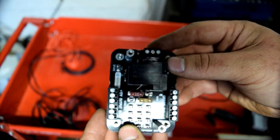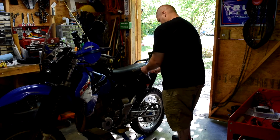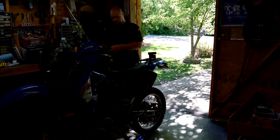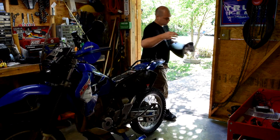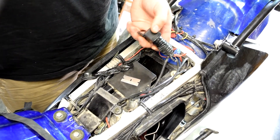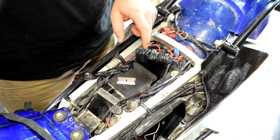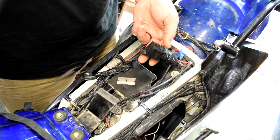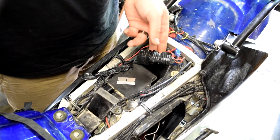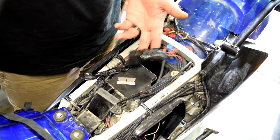Still looking for a mounting spot on the DRZ — not a lot of options. Then I noticed a relay installed by the previous owner for the heated grips. It's a relay so the heated grips don't have power unless the bike is on — once it gets that switched signal, the relay clicks and sends power to the grips.